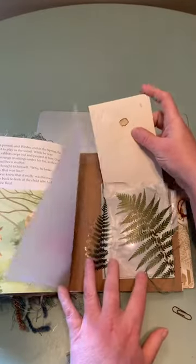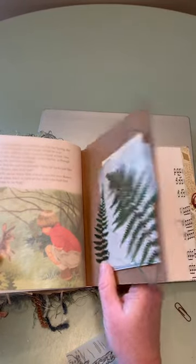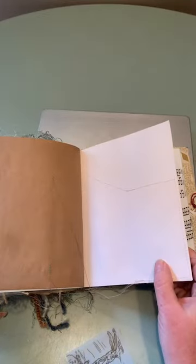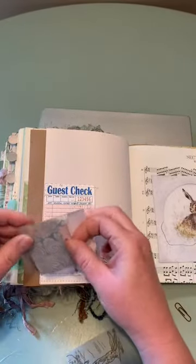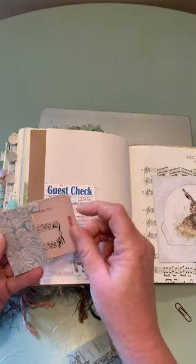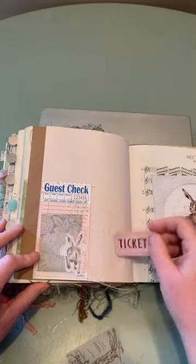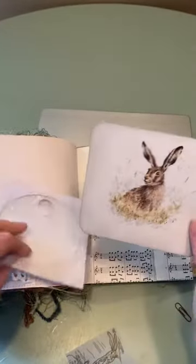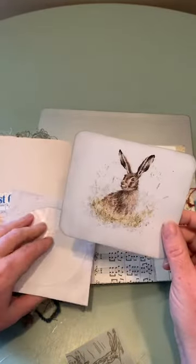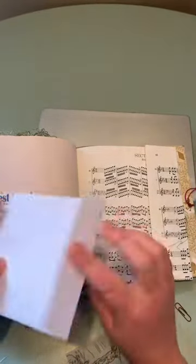There are three signatures in this journal and I believe there are at least 13 pages in each one. A little ticket. And I love this — this is a CD holder case and I stamped it. And of course we're at the end of the book and he's a real rabbit now. I just love it.